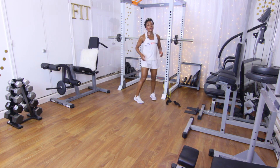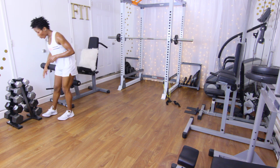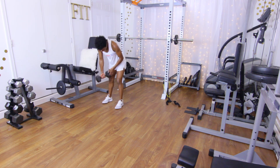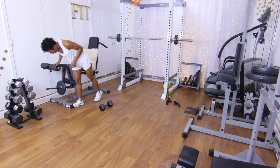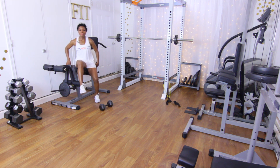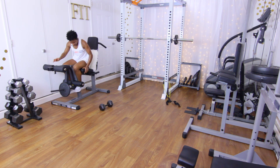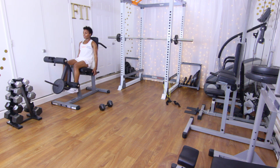Next up we are doing the leg extension machine. You're going to need a dumbbell because we're going to be doing goblet squats as our superset after the leg extensions. I'm going to get a 25-pound dumbbell. On the leg extension machine I have a 25-pound plate, and I have a pillow because this machine is a little too big for my short legs. We're going to be doing 15 leg extensions.